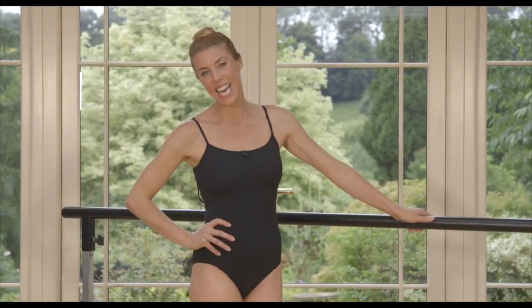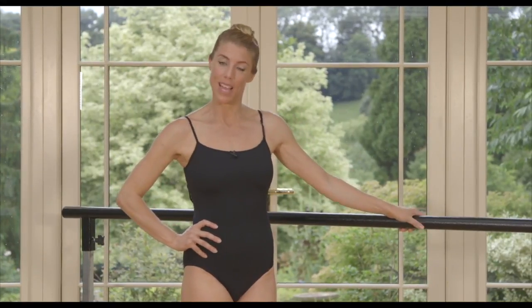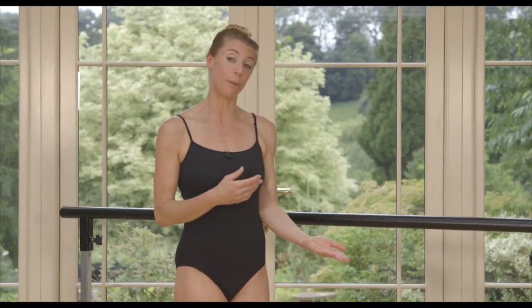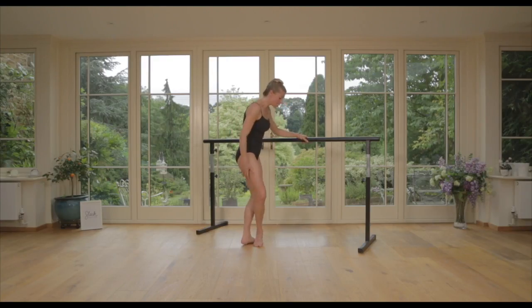Hi, I'm Victoria from Sleek Technique, here with your mid-month tip on our latest workout, Full Ballerina Body. Full Ballerina really starts with a Sleek Technique Perfector, where we work on three or four movements which we build from mat to bar to centre. Our mid-month tip to take it up a level at the bar this month is to start with our feet in fifth position.